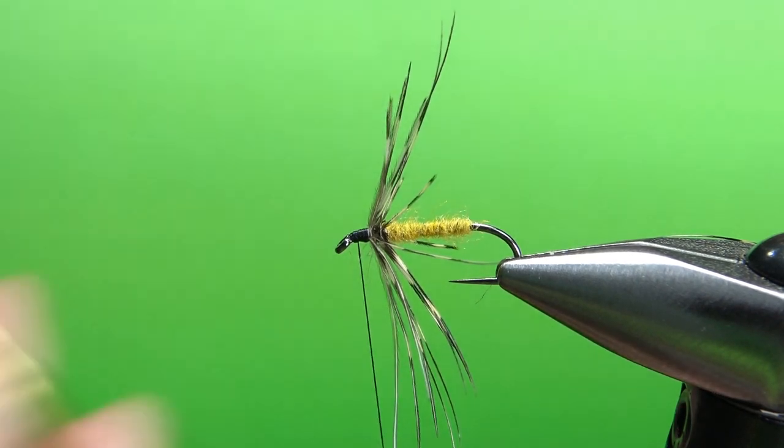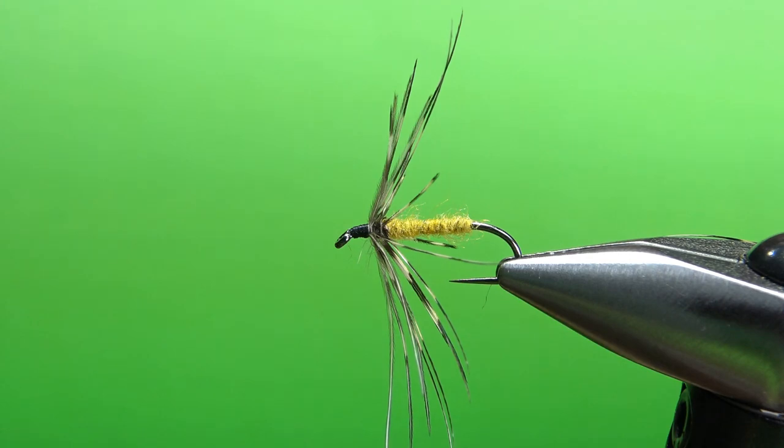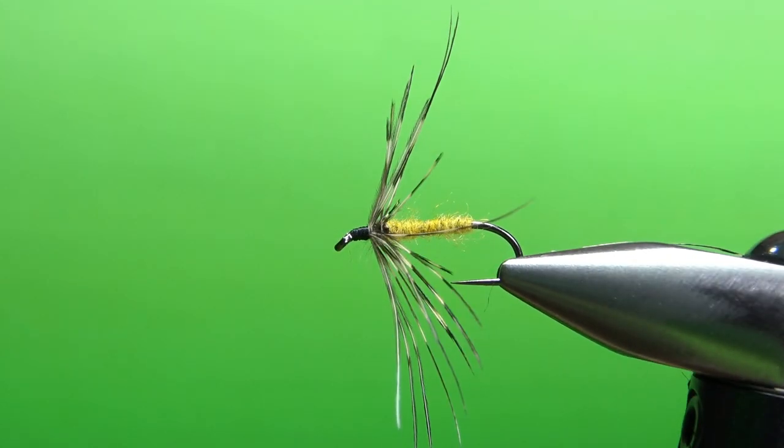That's it — a very simple fly, and it's going to fish pretty much like the 300-year-old spiders do, but it's not a partridge, it's a pheasant. Pretty neat pattern, very easy to tie. I appreciate you watching. Y'all take care and we'll see you next time.